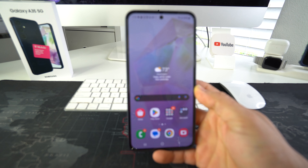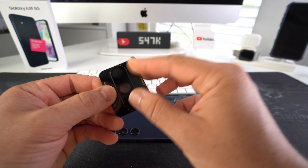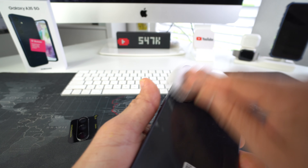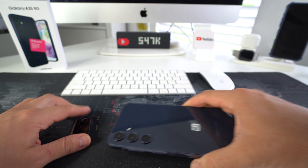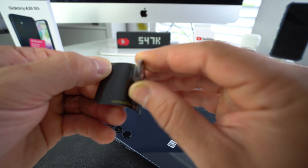I'm also going to show you how to install the camera glass protector for the rear cameras as well. For the Samsung Galaxy A35, I ordered this screen protector on Amazon — it was super cheap. It comes with a pack of three screen protectors and two camera lens protectors, and it's going to be linked down below in the description. You also get the cleaning cloths as well.